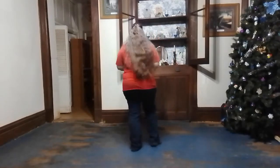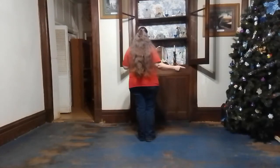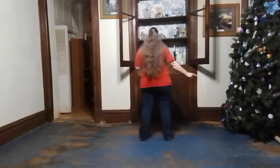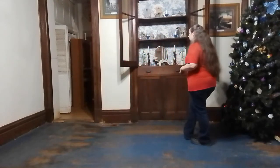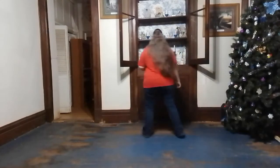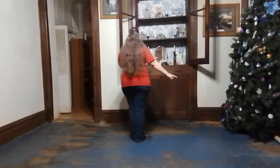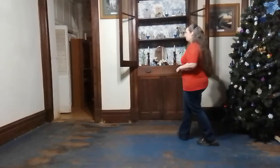Let's go ahead and get started. We are going to start with our left foot and we are going to start with a right lindy. For those of you who do not know, a right lindy is a right together right. And then you are going to rock behind with your left and recover back onto your right foot. Right together right, rock behind and recover.